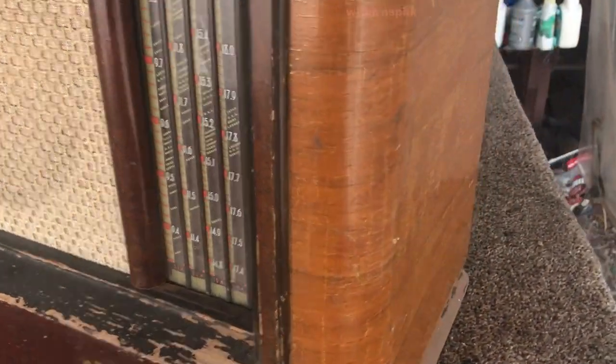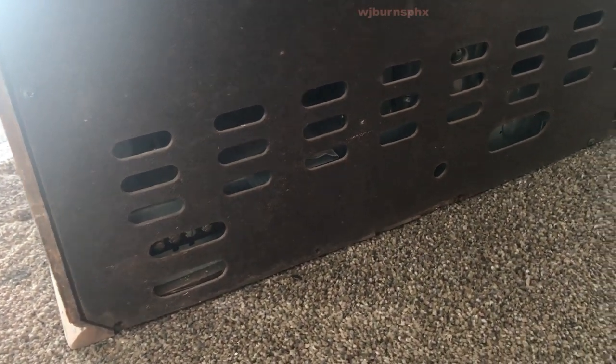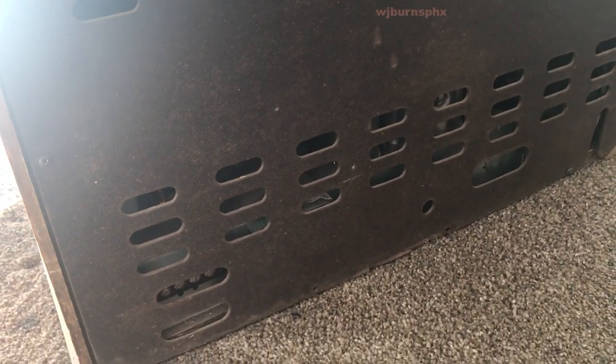It has a rather plain-jane back panel, but it's there and it seems to be all intact. Sorry for the glare — the sun has peaked out. Let me get the back off of it and we'll do a further inspection.